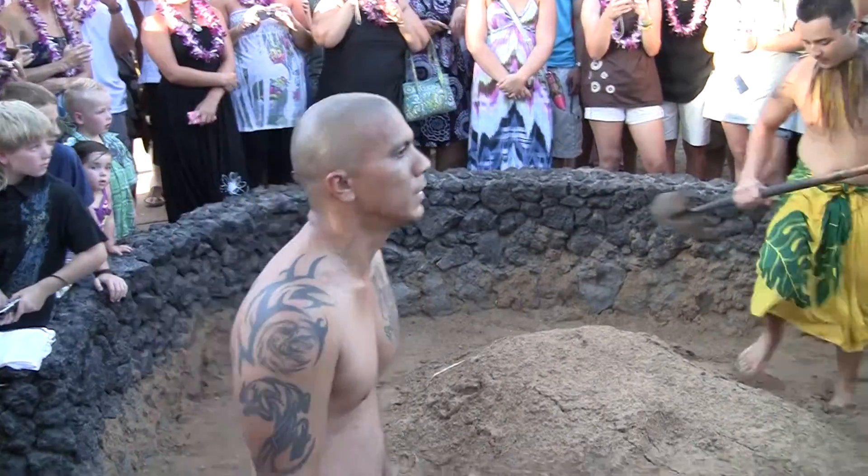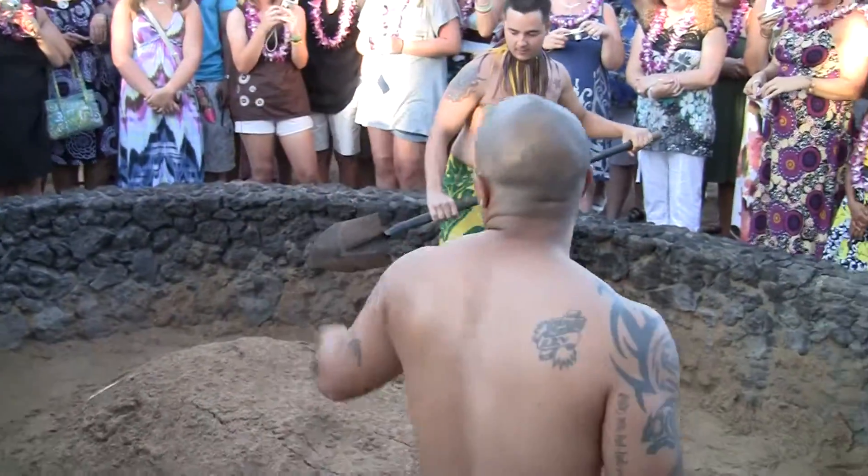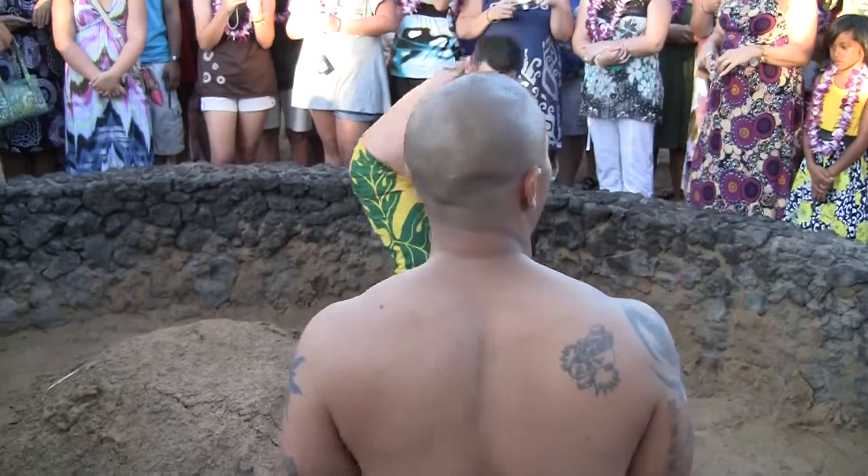My name is Khalil. This is my brother Haahel. Now before we begin, I'd like to get all the children up against the wall so they can see this.